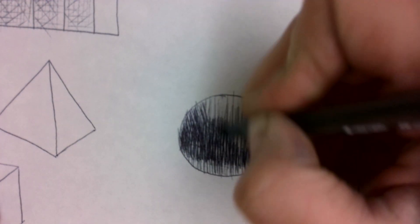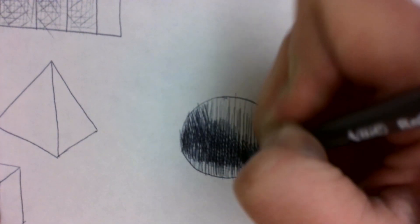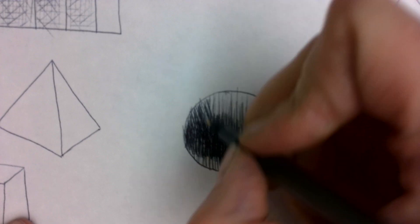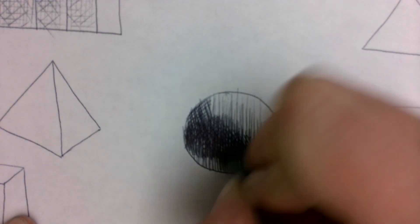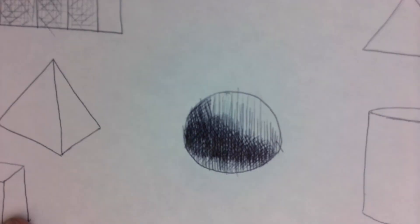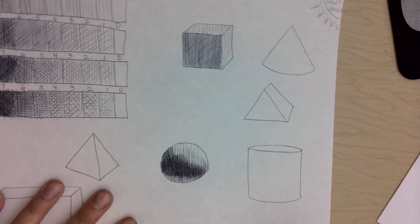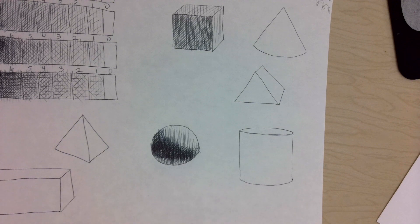I'm following that same curved form because this is a round object — I don't want to make it look flat. Now the circle is shaded and it looks like a sphere — a 3D object.